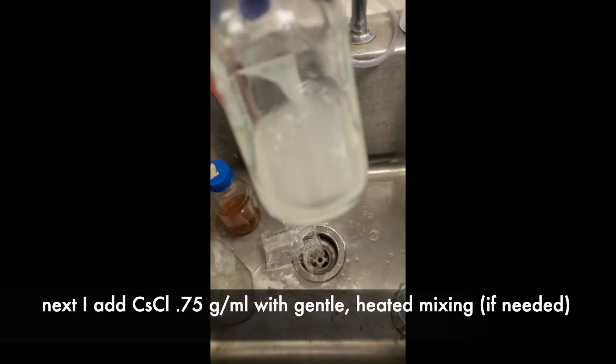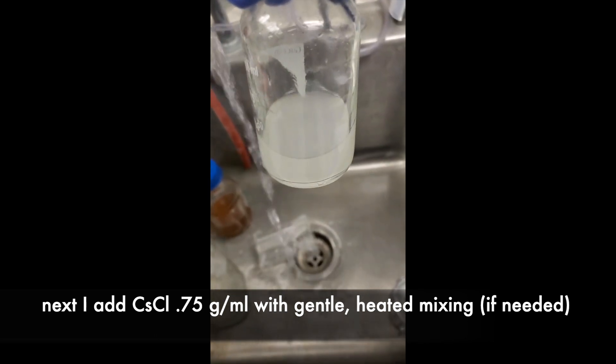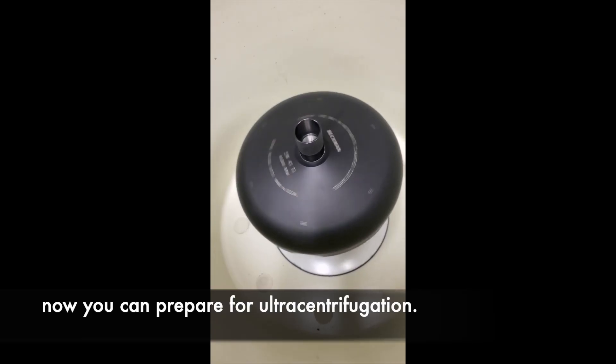Next, I add cesium chloride at 0.75 grams per ml with gentle heated mixing. Your refractometer reading should be at 1.381. Now you can prepare for ultracentrifugation.